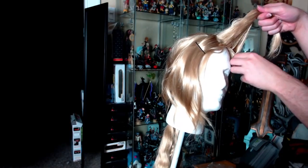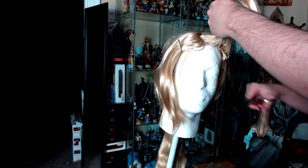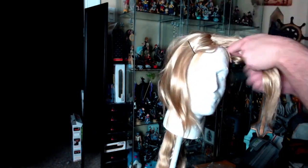With this wig, there are a bunch of short fibers throughout it, so I just cut those off. They're not needed and they're mostly there just to make the wig seem thicker.